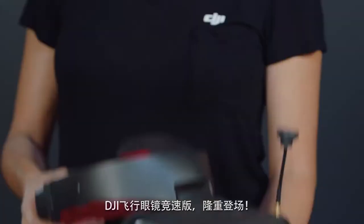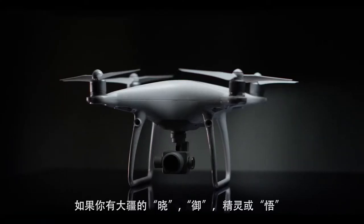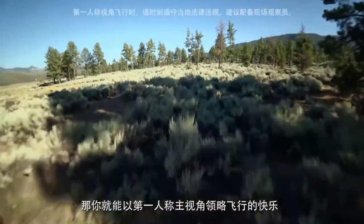Introducing the DJI Goggles Racing Edition. If you have a DJI Spark, Mavic, Phantom, or Inspire, you'll be able to see what the camera sees.